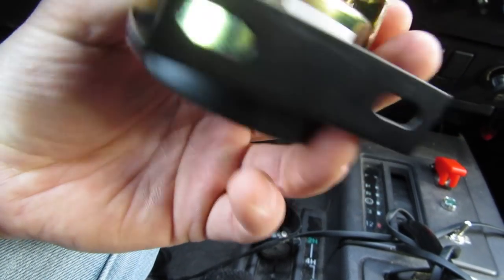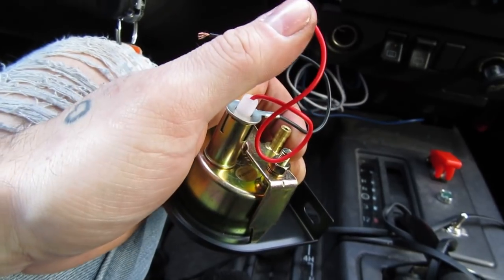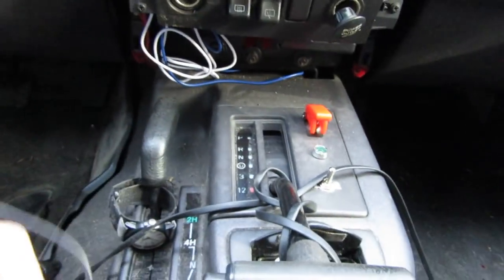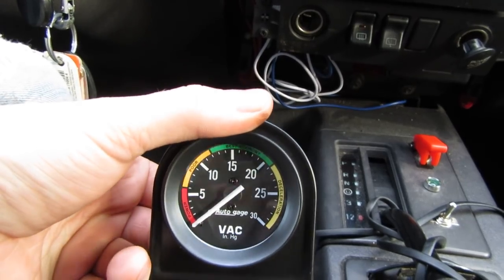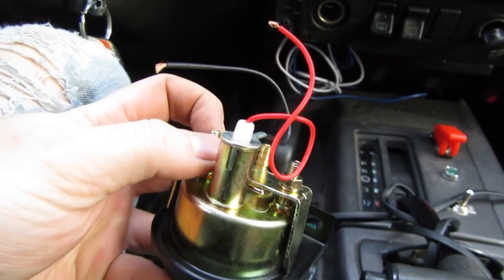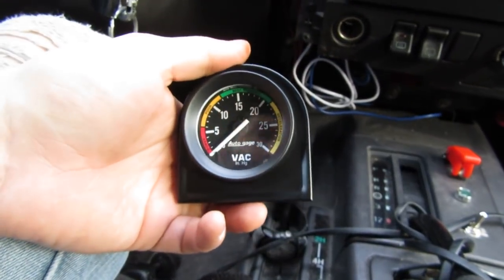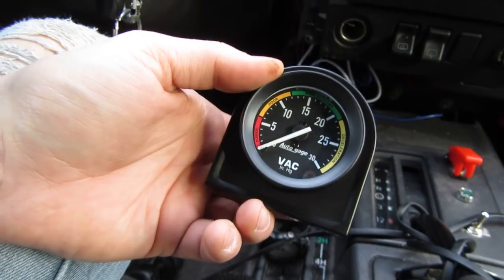I want this gauge to be lit up, so what I'm going to do is run these wires to the winch controls and tap into those so that this thing will be lit up at night and I'll still be able to see it down here. It's just a positive and negative. I've gone over switched and non-switched circuits before — this is obviously going to be a switched circuit, which means it's a circuit that goes off when the Jeep goes off. So when I turn the Jeep on, this light will come on, this gauge will come on — we'll be operational.